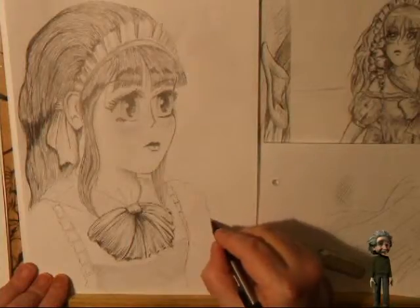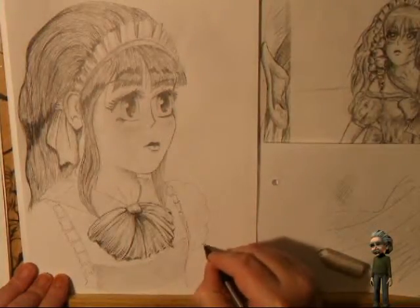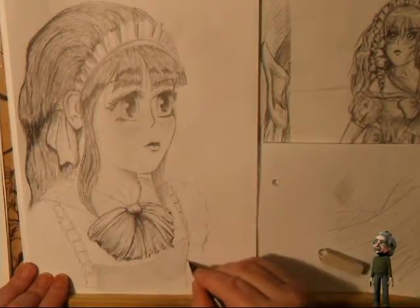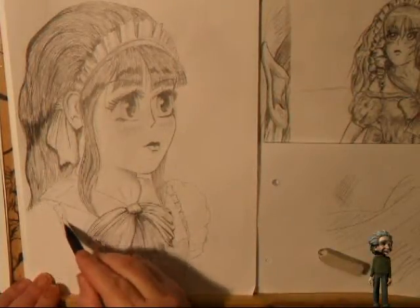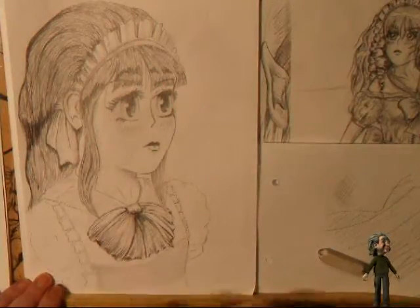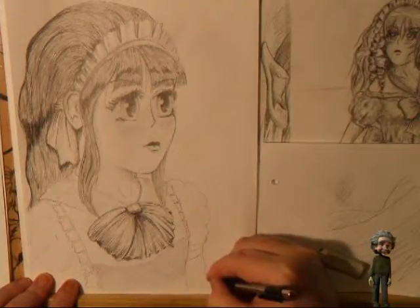We want puffy sleeves. We're going to do puffy sleeves, then the band going round the sleeve. And here, again, we're adding the puffy sleeves. Do the arm coming out of there.